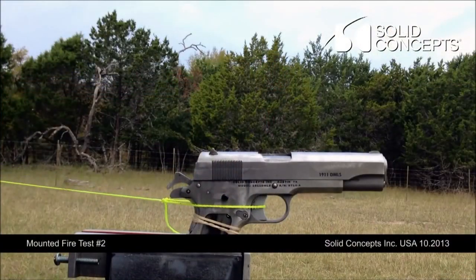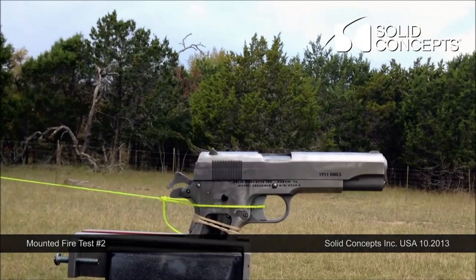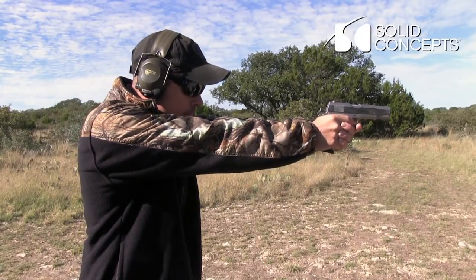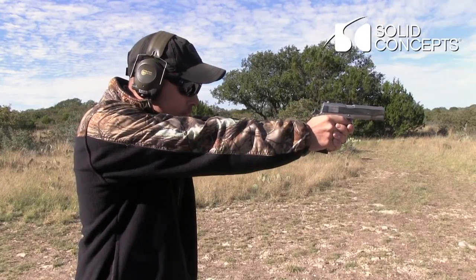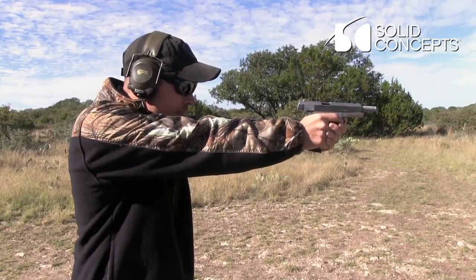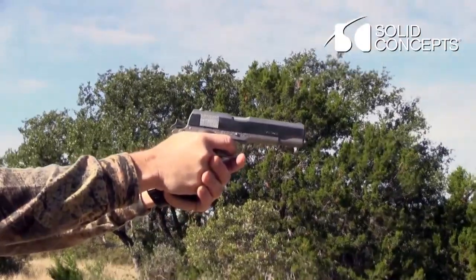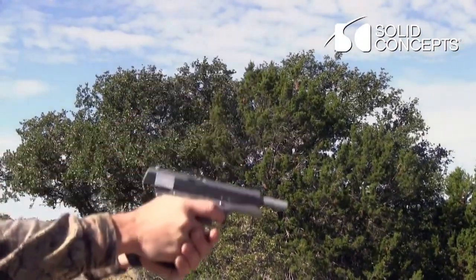Yeah, I think 3D printing has really proliferated over the last few years, and everybody thinks of it the same way — like MakerBot. Laser sintering for both plastics and metals has been around for 20-plus years. Plastics has been around for over 20 years; metal is more like the last 10. One of the things we wanted to show with this gun was that the metal properties you get off of a laser-sintered metal part are basically equivalent to what you can get out of a traditional manufacturing method.